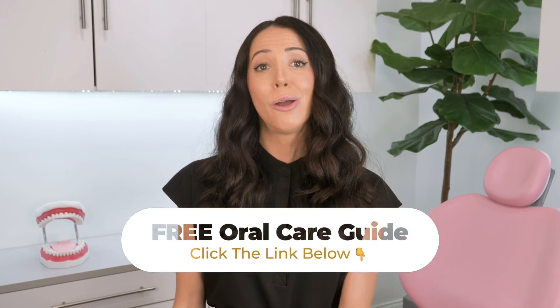So to avoid all that and to save money, make sure to click the link in the description or in the pinned comment below to sign up for my free oral care guide. Keeping up with your daily dental routine at home really does make a difference in prevention. I hope this video helped you.